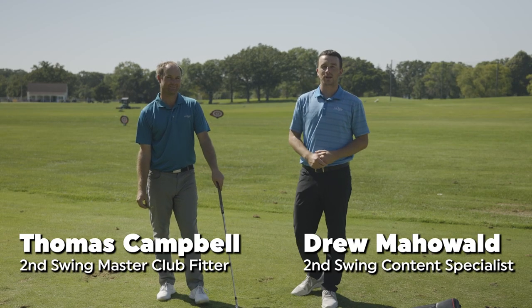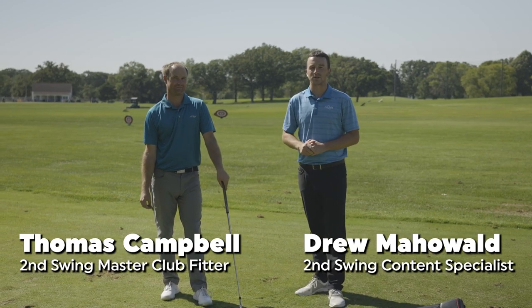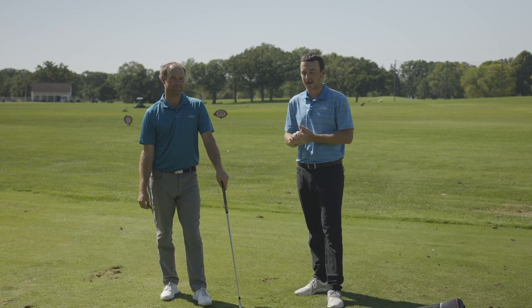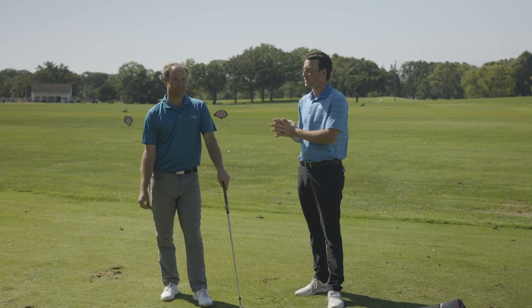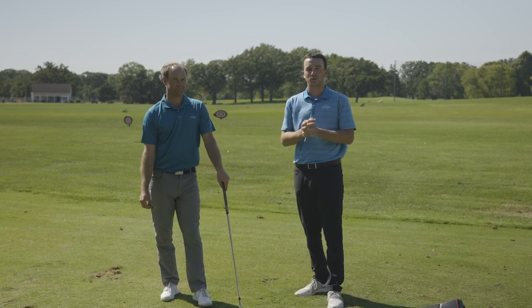Hey golfers, Drew Mahoney here with Second Swing Golf. I'm joined by Thomas Campbell, Master Club Fitter at Second Swing. We're outside on the driving range and it's a breezy, almost windy day out here, so we figured we'd have Thomas showcase how to hit shots into a crosswind.